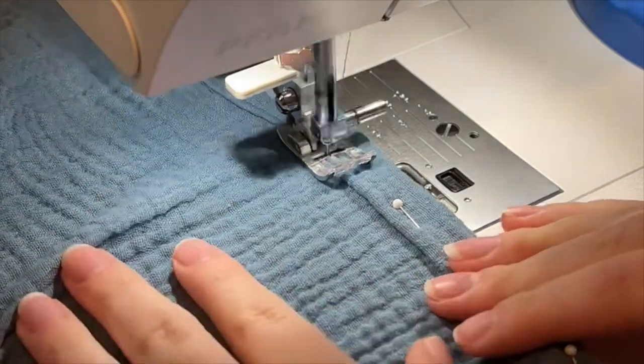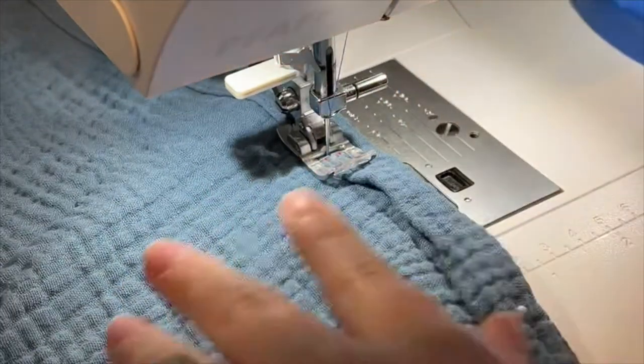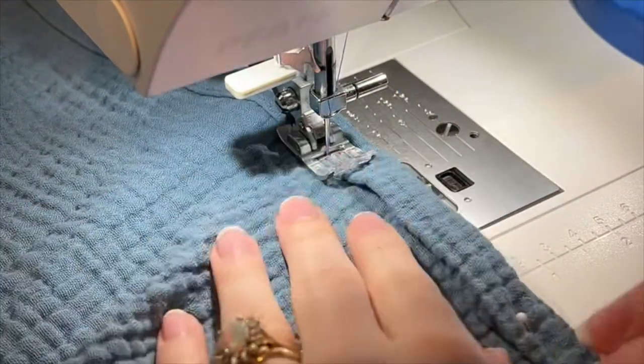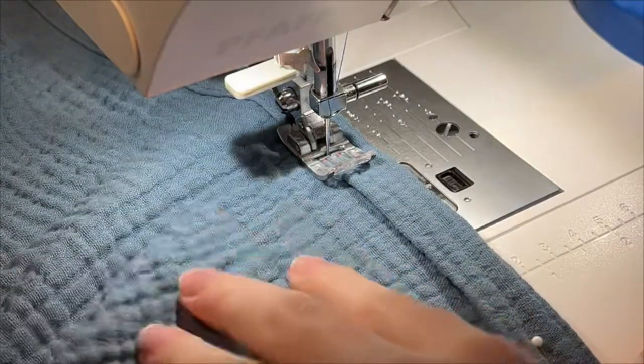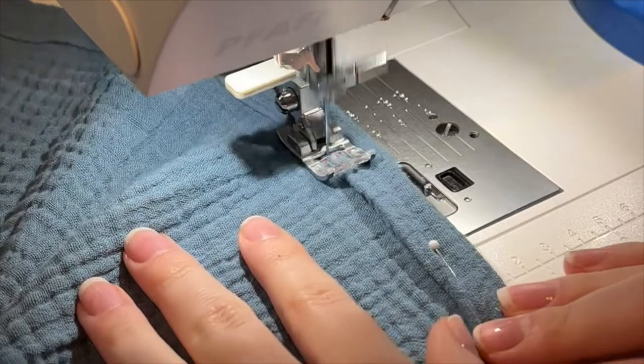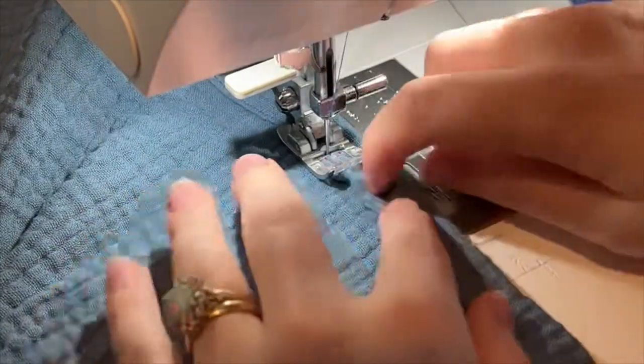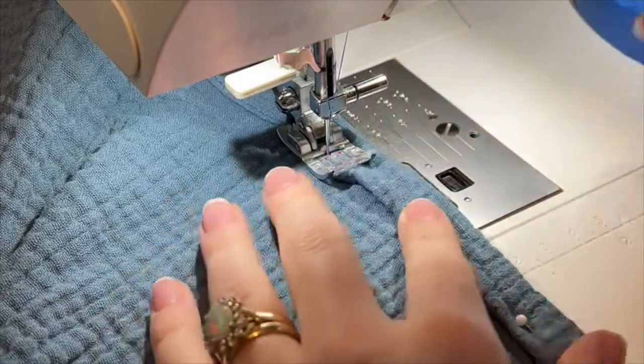I have a Jaffa machine which has a kind of built-in walking foot, but if you have a different type of machine this would be a great opportunity to use a walking foot. If you don't have one, that's absolutely no problem, but it'll just make it a little bit easier as you go around all of the edges.